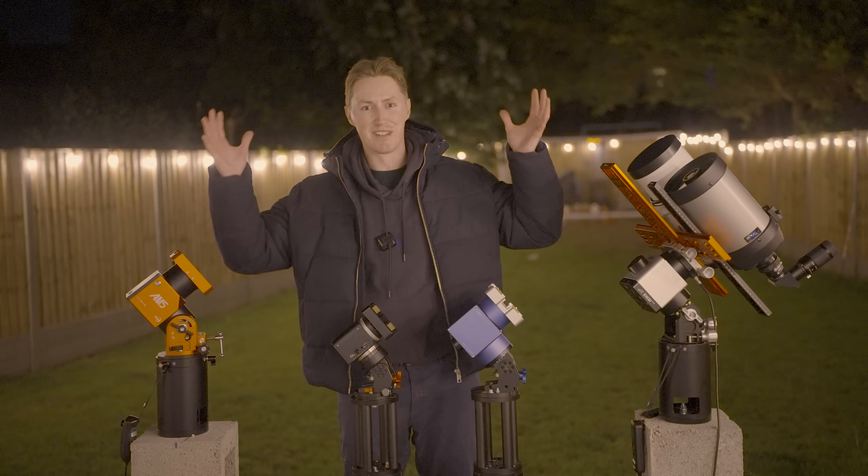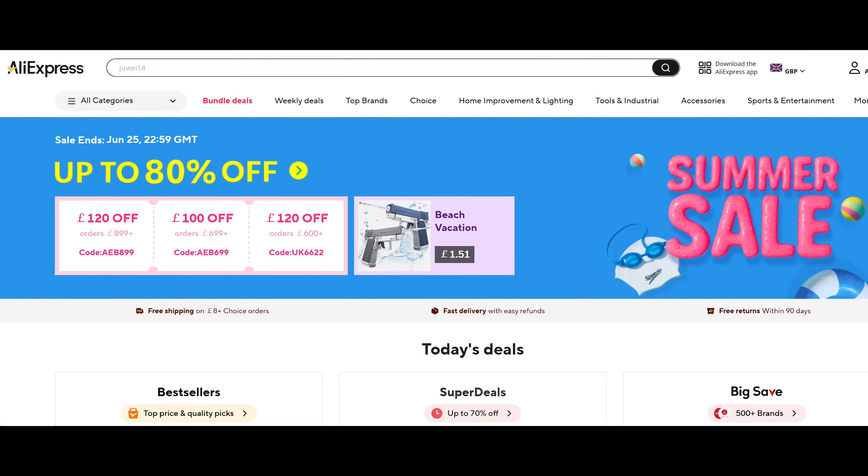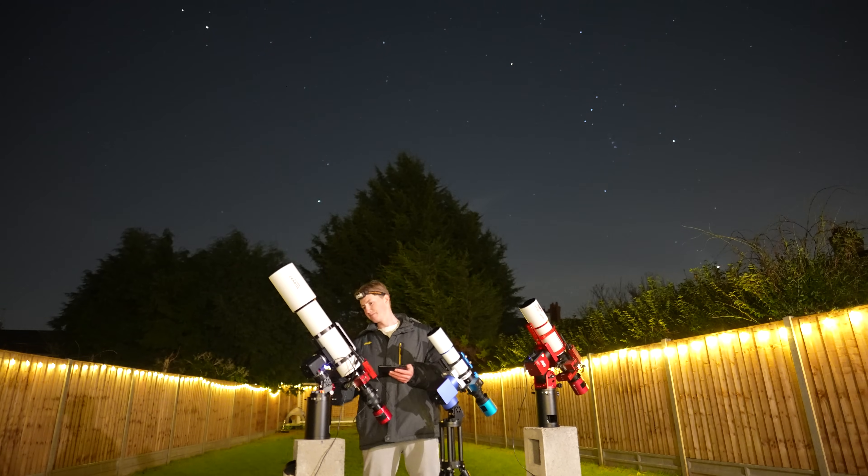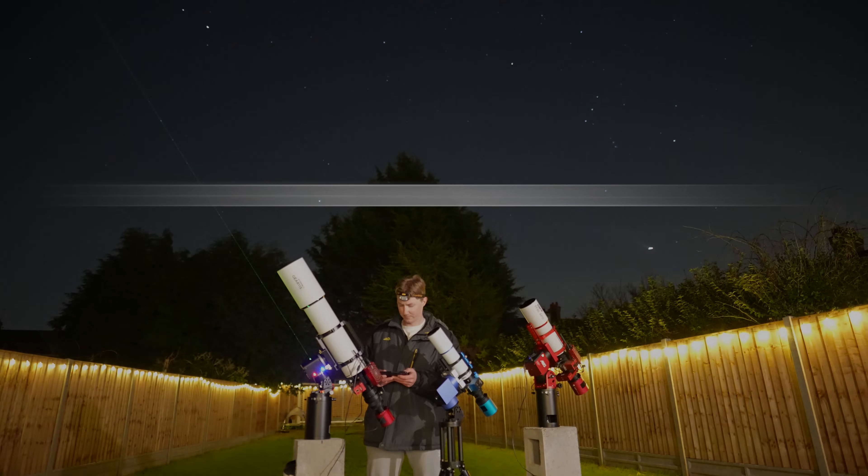Generally, if you go onto the homepage of AliExpress, the first thing you'll see is a banner displaying all of the current available promotions running right now. So yeah, there we go. Thanks for watching, I'm Damon Scotting, and this was Astronomical.